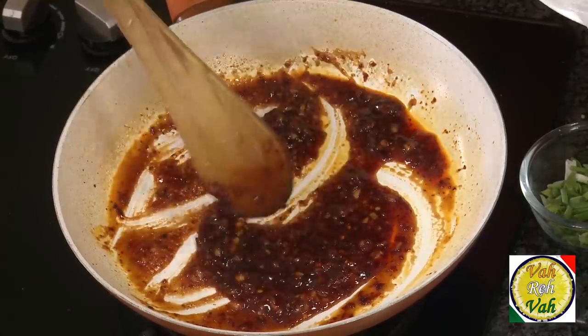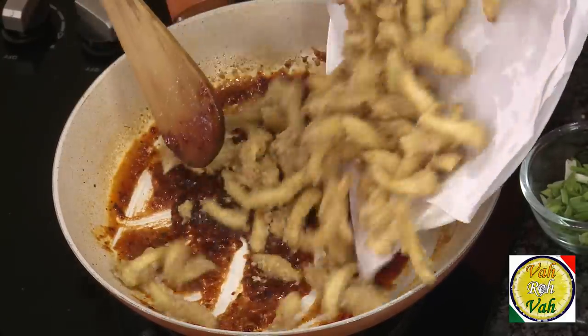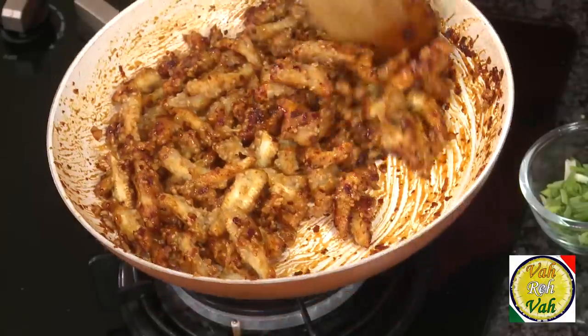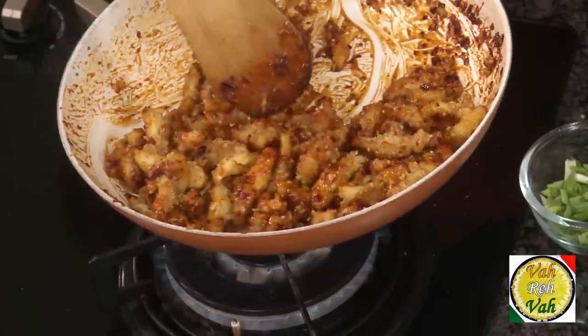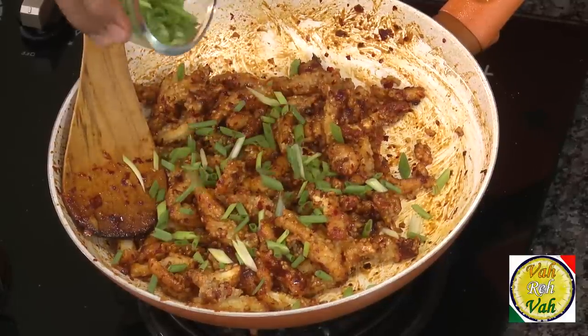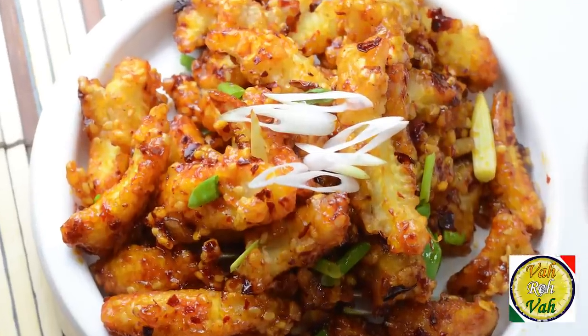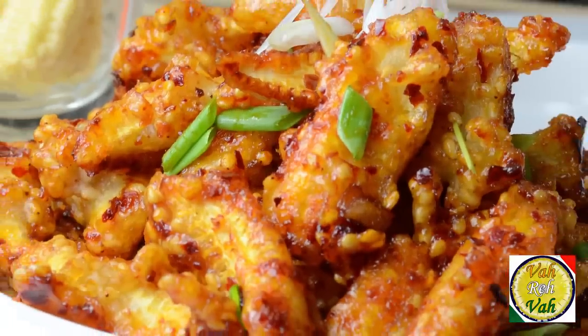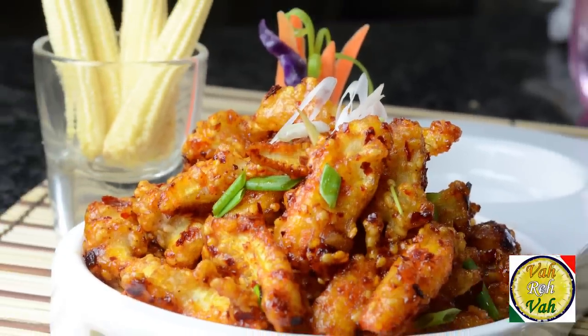Add the crispy baby corn into the sauce and just toss it — there is not much moisture in this masala and it looks fantastic. Top it up with spring onion. In every bite there is heaven, literally heaven! Look at this — nice, sweet, hot, crispy baby corn. The true flavor is the sesame seed that makes this very, very tasty.